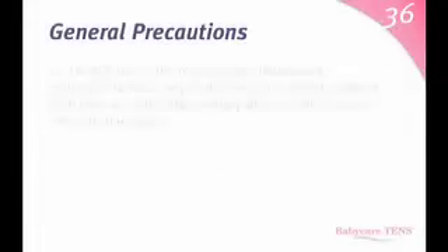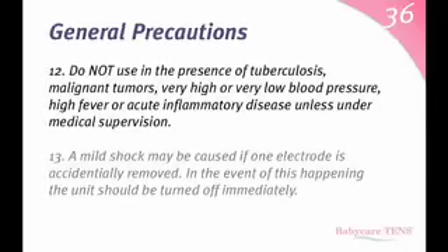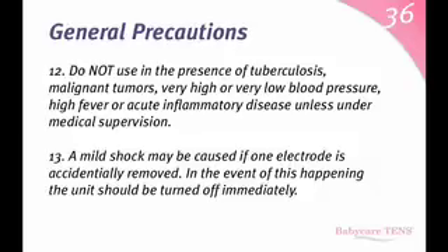Do not use in the presence of tuberculosis, malignant tumors, very high or very low blood pressure, high fever, or acute inflammatory disease unless under medical supervision. A mild shock may be caused if one electrode is accidentally removed. In the event of this happening, the unit should be turned off immediately.